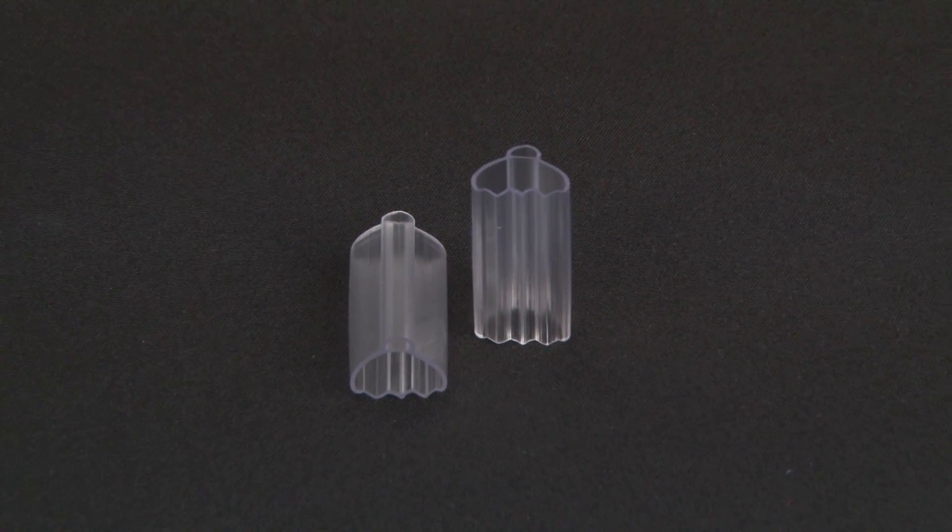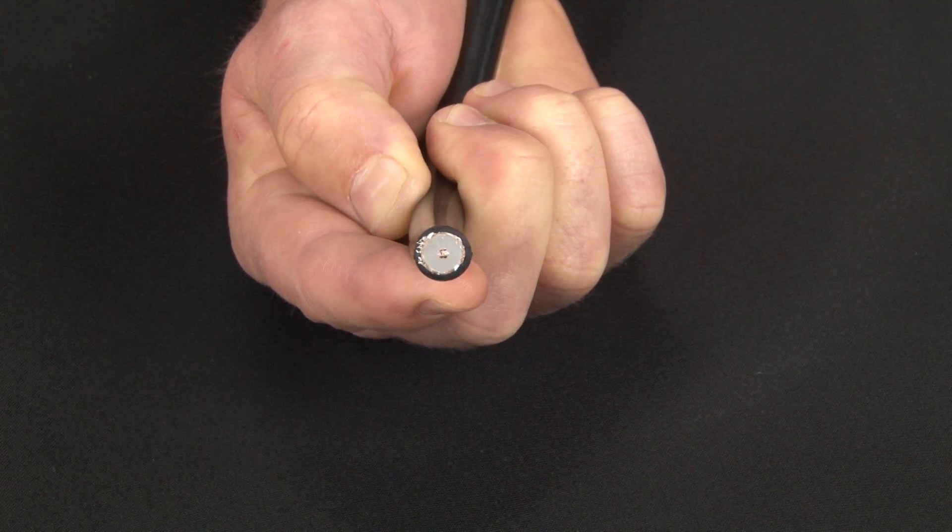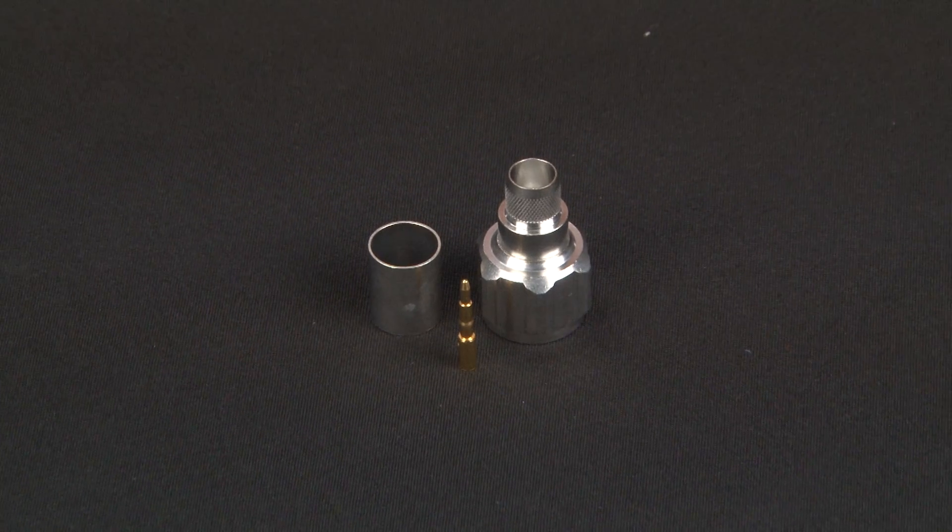Hello, my name is Dean Morley. Today I would like to demonstrate the correct method for terminating N-type connectors for making RG214 tails. The materials we'll be using today are sleeve style label holders, RG214 coaxial cable, and N-type crimp connectors to suit.